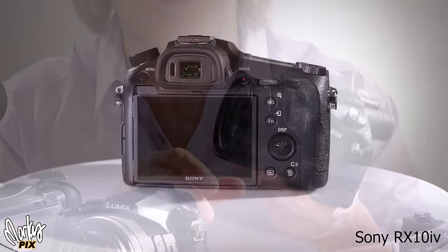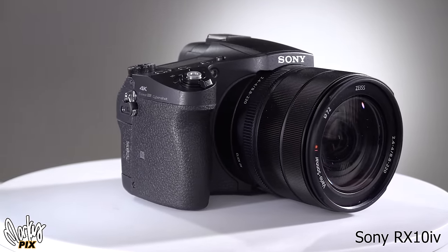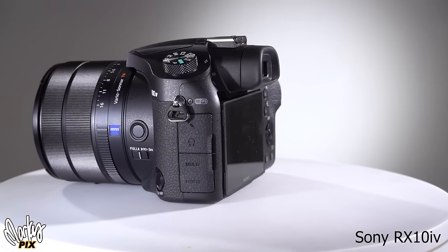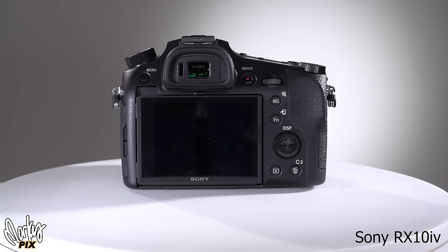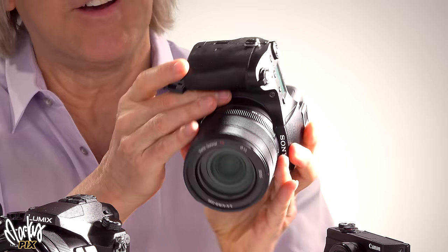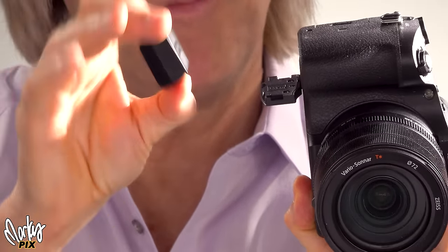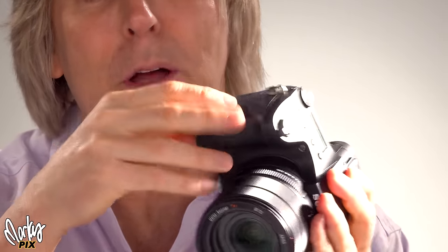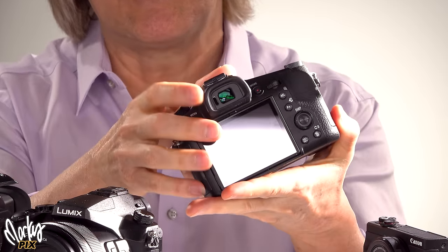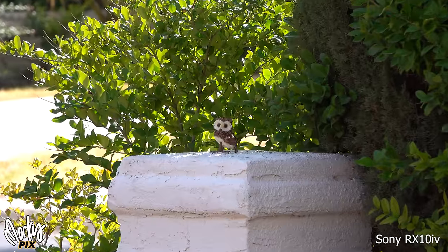Then we have the Sony RX10 Mark IV — the one everybody talks about because it's $1,700. Again, 20-megapixel 4K one-inch sensor like the rest, 25x zoom from 24 to 600 — so it zooms a little further than the Lumix — F2.4 to 4.0. In 1080 it can do up to 1,000 frames per second, just like the RX100 — pretty amazing. It has a mic input, a hot shoe, and shockingly this giant beast uses one of the little tiny original Sony batteries that lasts like 10 minutes, or five minutes if you're using video. The most amazing thing about this camera is the viewfinder — it will take your breath away. It has one of the smoothest zooms of any bridge camera, almost as smooth as a camcorder.